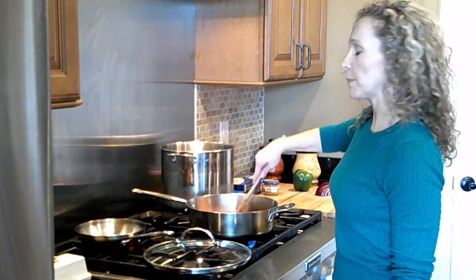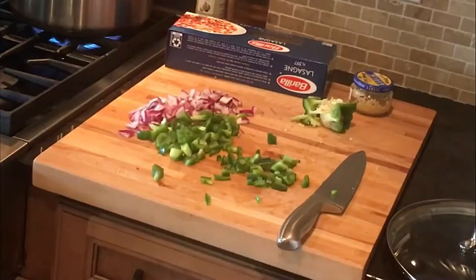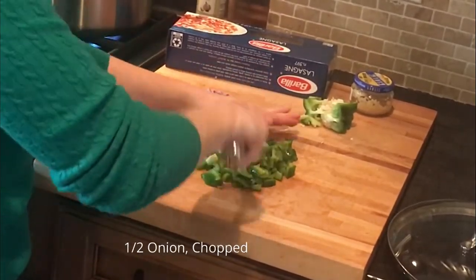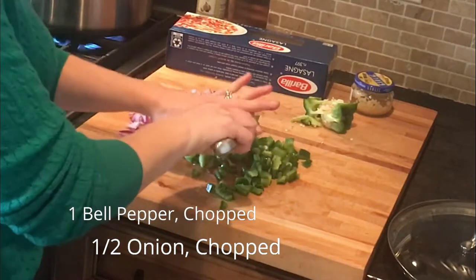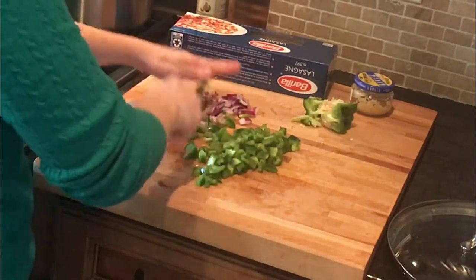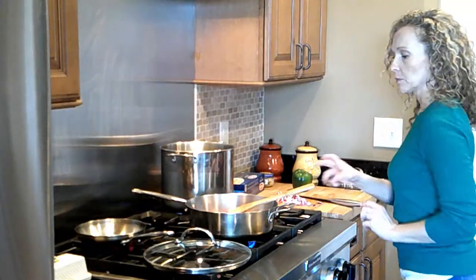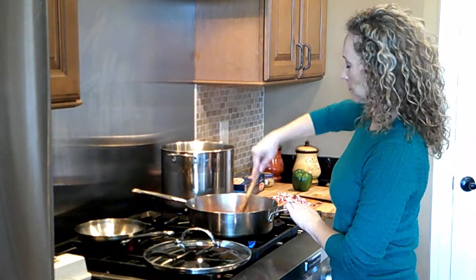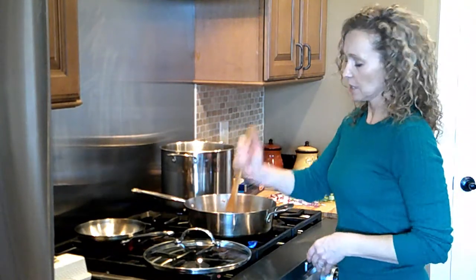While the meat is browning, I'm going to chop up some onions and bell pepper for the pan that's for my husband and me, because we like those chopped veggies. I'm just going to do a rough chop — I've already got them sliced up, so I'm just going back with my knife to make sure there are no really huge pieces. I'm going to soften and caramelize them a little bit before adding them to the red sauce. I'll also stir and chop up the ground beef, turning the heat up just a hair above medium to speed up the process.